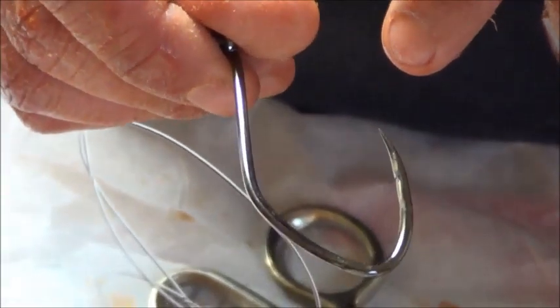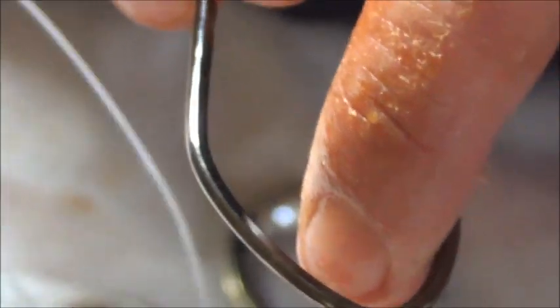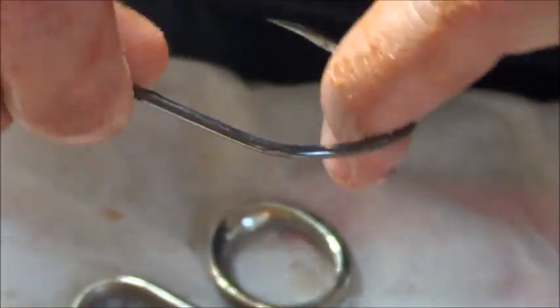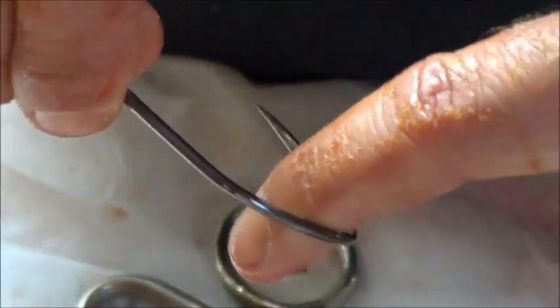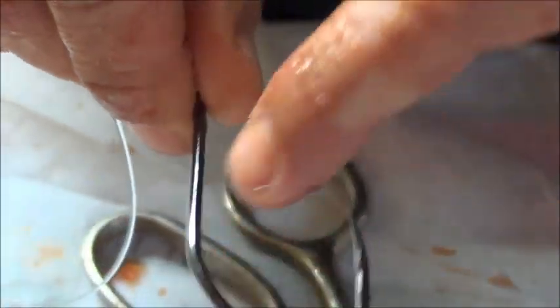Notice the shape of this hook — it's not like your common J. It actually goes to a degree in an angle which curves, which makes a dead stop right there. So when I'm hooking into that fish, it actually locks in more on it and doesn't slip around like the other J-style hooks.